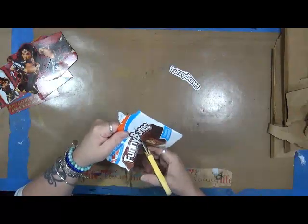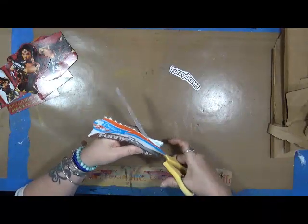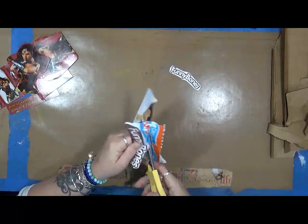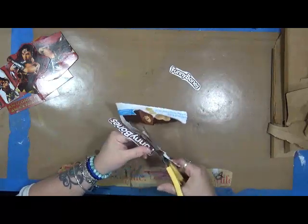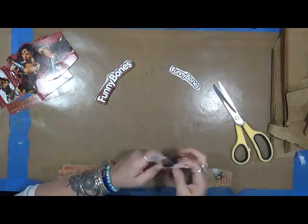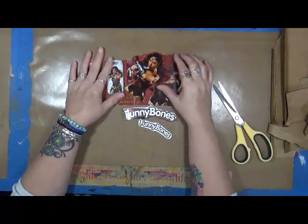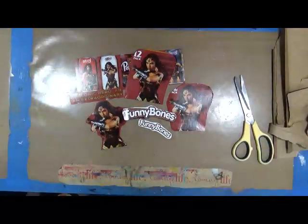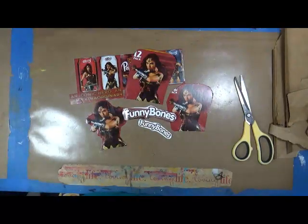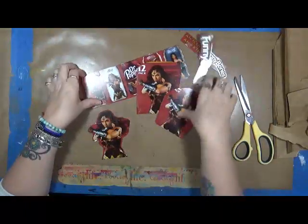So basically what I'm trying to tell you is: while you are throwing away your garbage, look at your packaging — look at it a little bit differently — because there is so much out there. The other day I had a Rice Krispies box and on it, it said 'What will you create?' Perfect! So take a look at your packaging and you never know what you can get out of it.